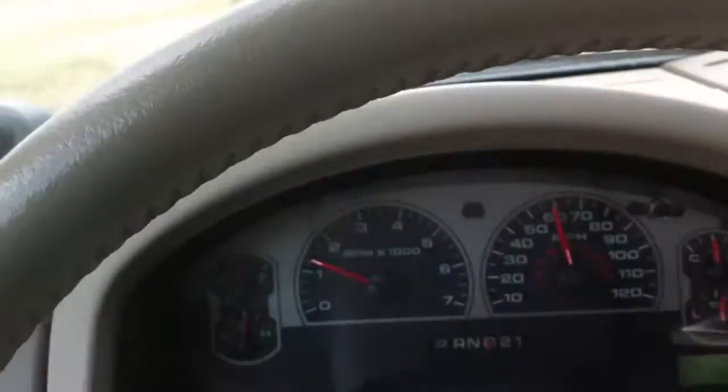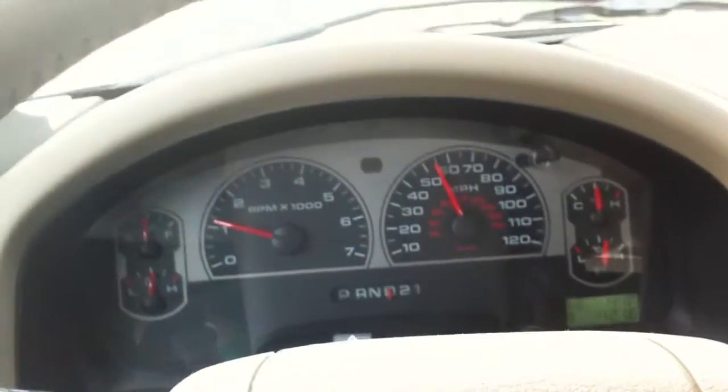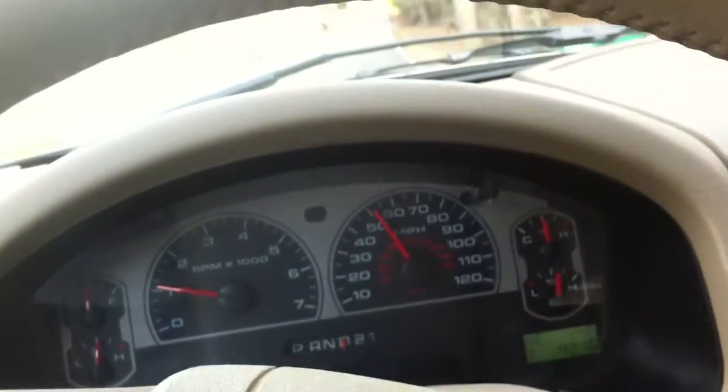7.84 seconds. Got a little bit of tire spin when we first started off and the shifting was kind of rough, but I think that's just because I have it set to that degree. Anyways, that's about it.